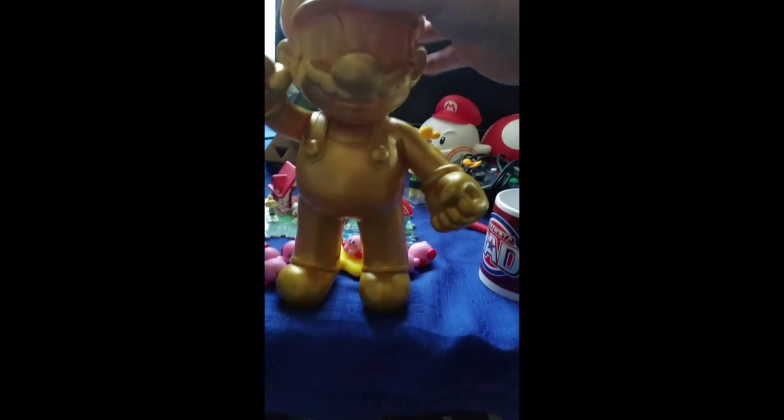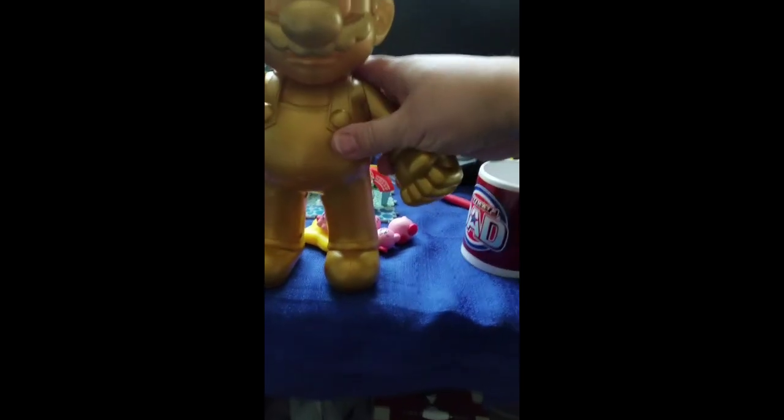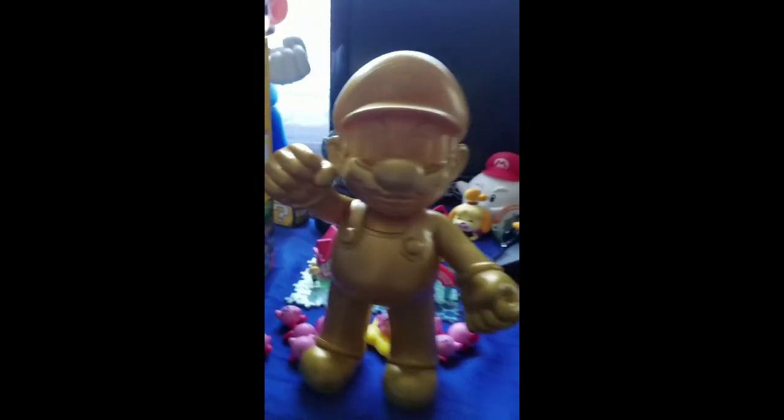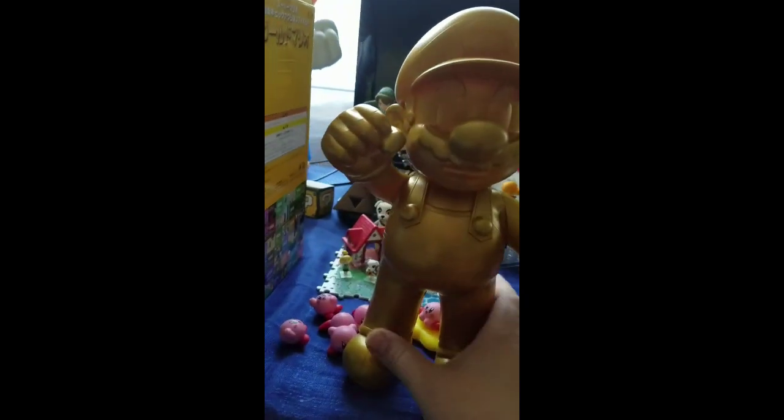I haven't pulled it out yet, so it's just one piece. It's like gold Mario — it's the Super Mario Bros 30th Anniversary. Luigi's like, 'What's that, daddy?'